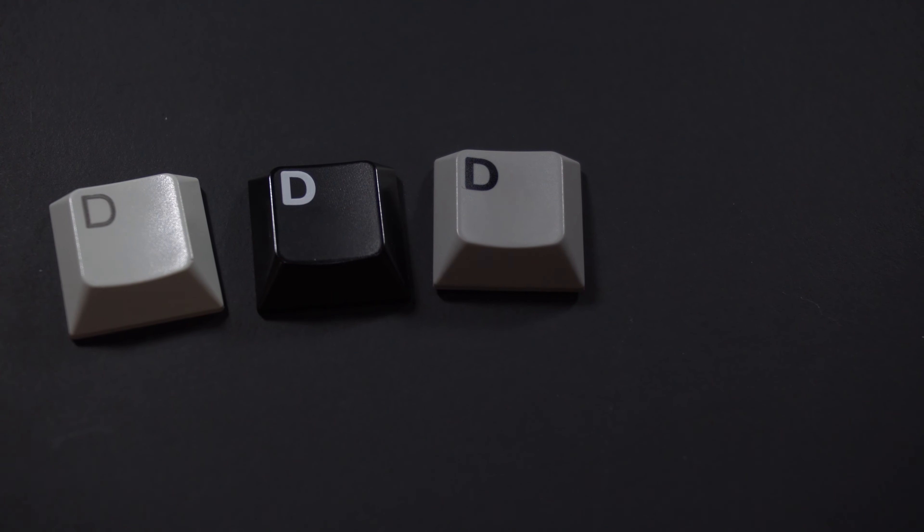Anyway, have any of you guys out there tried these G84 keyboards? If so, comment down below and let me know what you think. Do any of you use them as a daily driver? And if so, which G84 variant do you like? Until next time, guys.